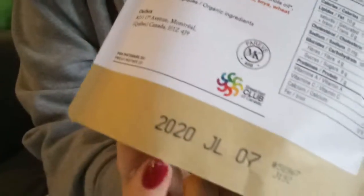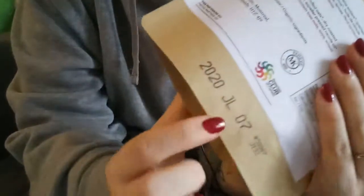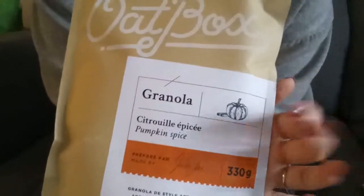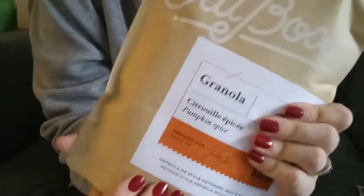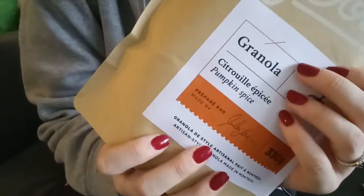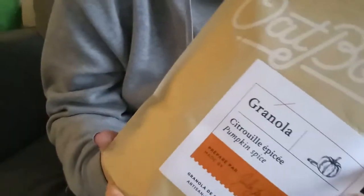They're good until July of next year, so they'll last for quite a long time, which is good. I think pumpkin spice granola would be a perfect thing with yogurt for an October breakfast. Where I live in Ottawa, it's already snowing, so fall is pretty much over. It's starting to feel a little bit Christmassy here already.